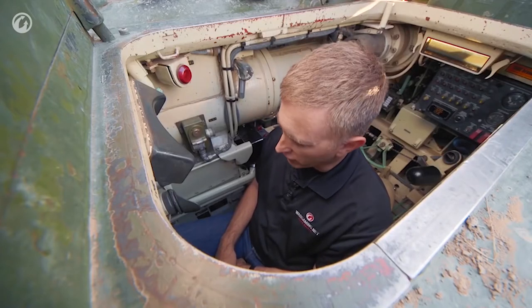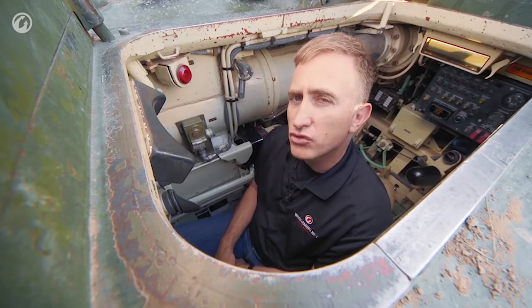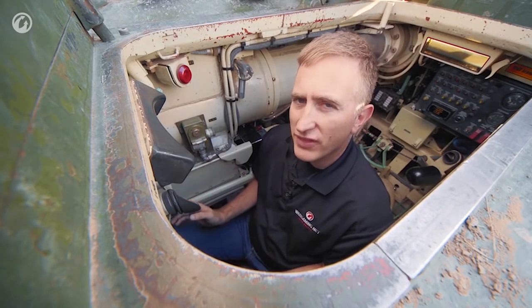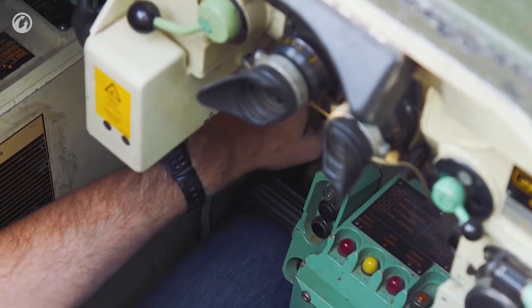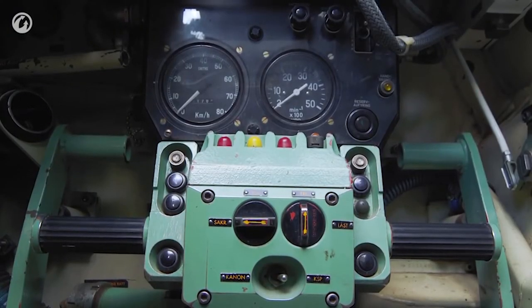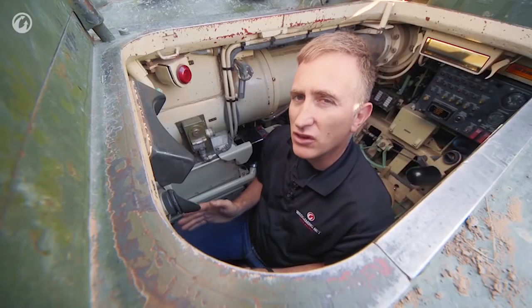This is not a vehicle for short personnel. I do think I would be able to drive it, but I would not want to drive it for long. In the event that the primary steering system fails, there are two alternate control handles — a far more traditional steering system with a clutch brake. That is actually one of the techniques for getting this thing to turn quickly.